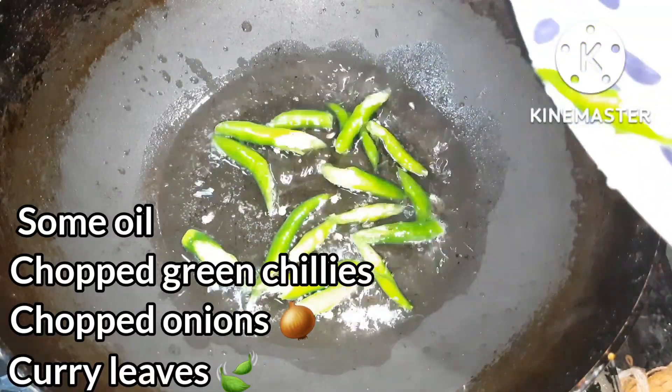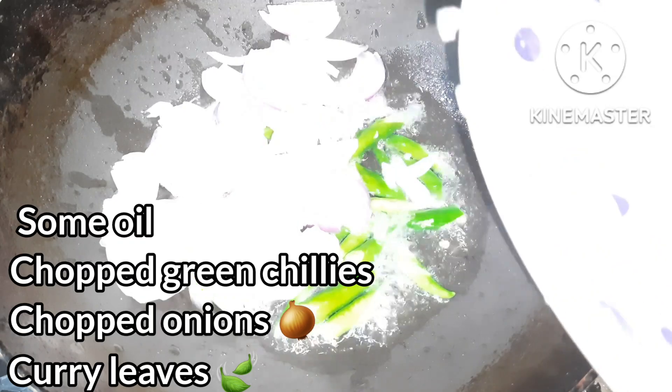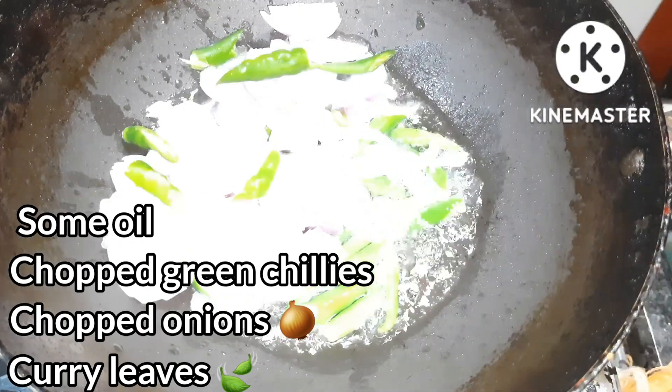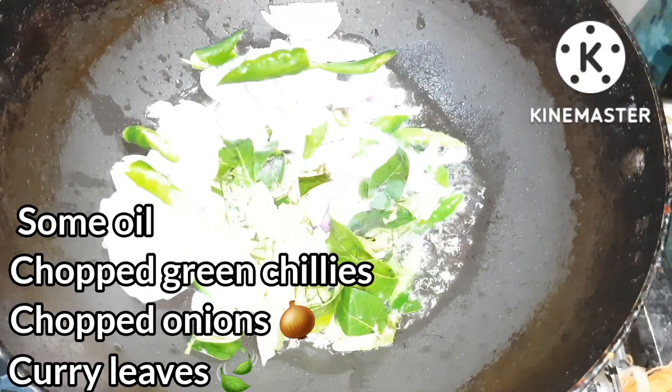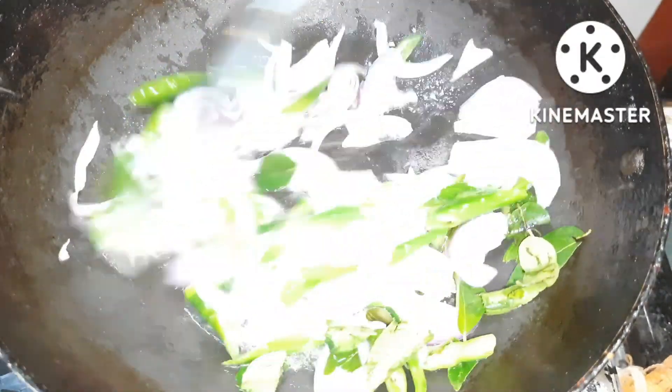Now let's cook the oil in the same pot. We can cook 3 onions to make it. Add the onions to the pan and add some red onion.